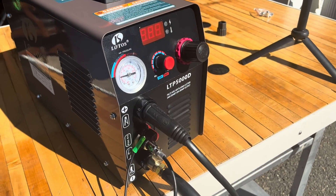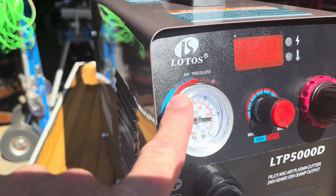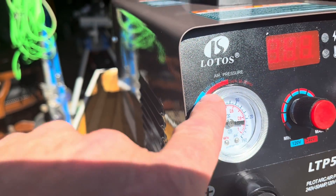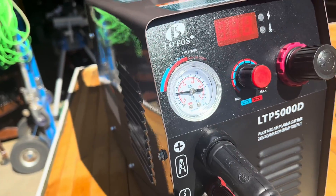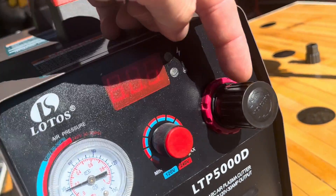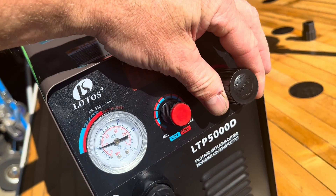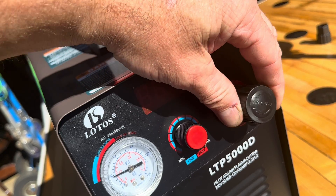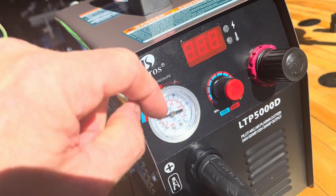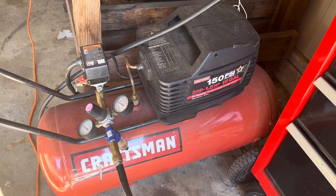For cutting that mower blade, the pressure I went with — because I'm using 120 volts — is 30 to 50 PSI. It tells you right there on the machine, which is really nice. I went almost max amps on that. This knob is for the air too — to adjust it, just turn it either up or down.